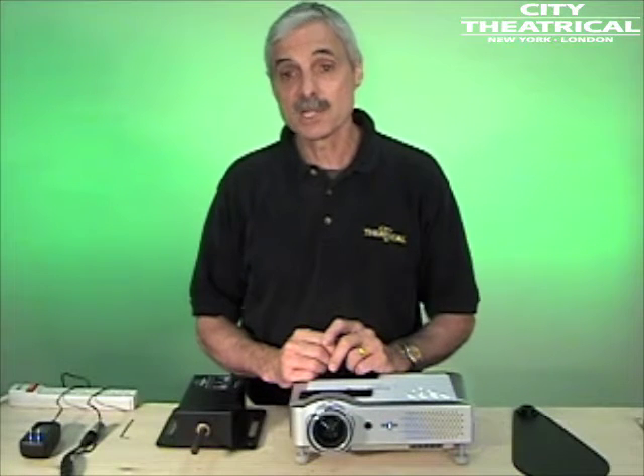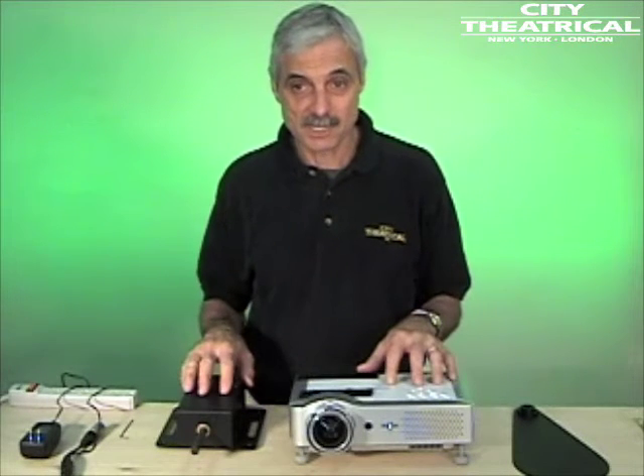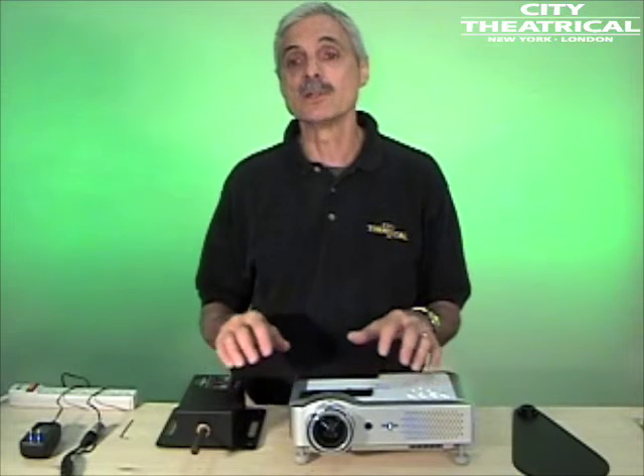Set the DMX selector switches on the dowser to channel 1 for this training, and I'll supply DMX from my lighting console. Depending on the positioning of the dowser and the projector, the 0 DMX level may be dowser closed or the 100 DMX level may be dowser closed. In this position, DMX level 0 will be dowser closed and DMX level 100 will be dowser open.